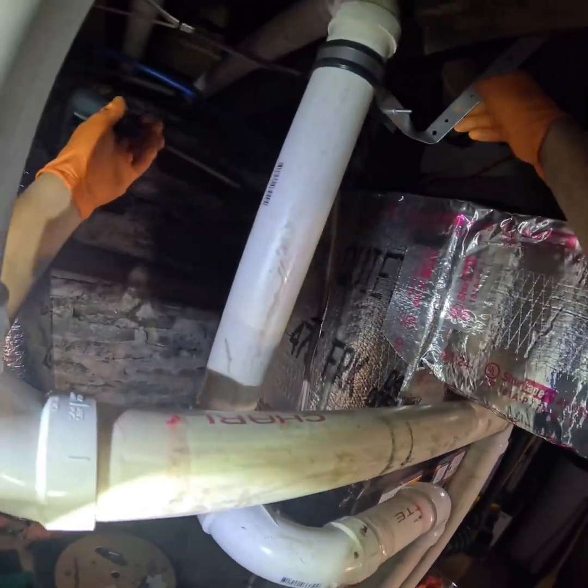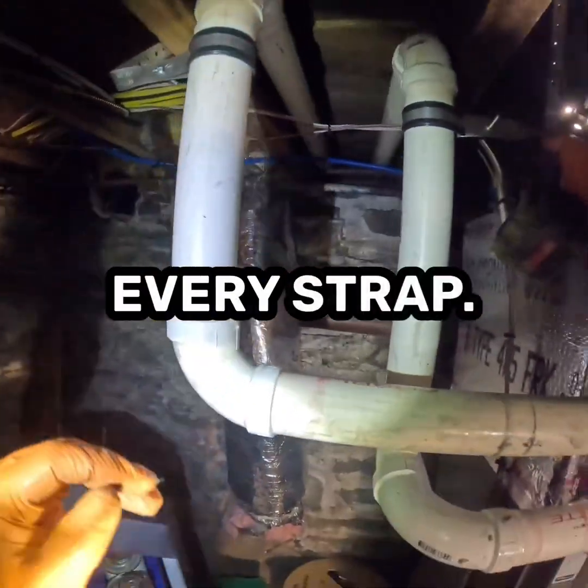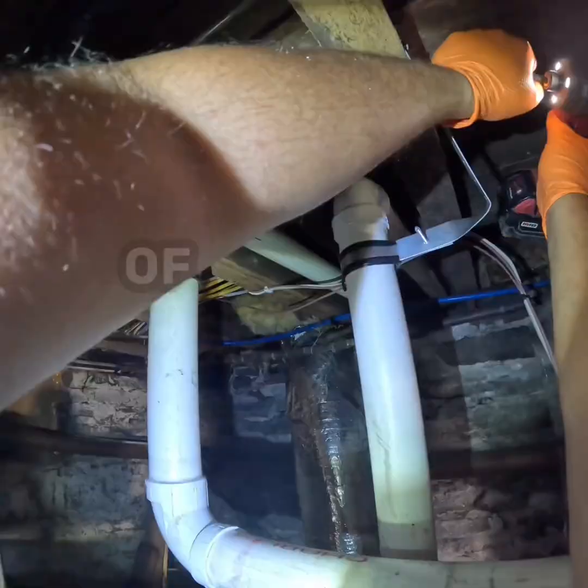It might look like overkill — gluing every joint, cleaning every burr, double-checking every strap — but this is the difference between an install you never hear about again and one you're back fixing in the middle of January.